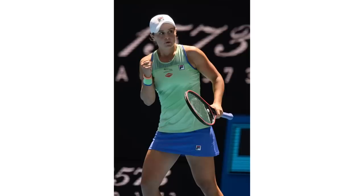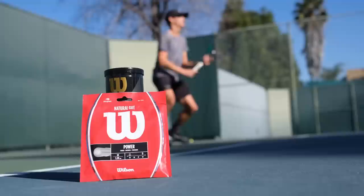Djokovic, Federer, Murray, Serena, Osaka, Bardi — some of the most dominant tennis players in recent memory all have one thing in common in their equipment setup: natural gut strings.